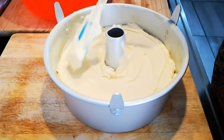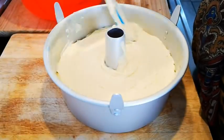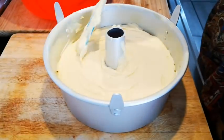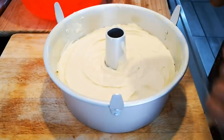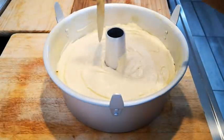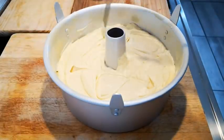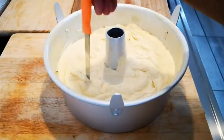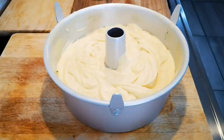This is a 25 centimeter angel food cake pan. I also use this for my angel food cake — that's why it has these little feet. Now I'm just going to take my knife and run through the batter a bit more to get rid of any extra air bubbles.